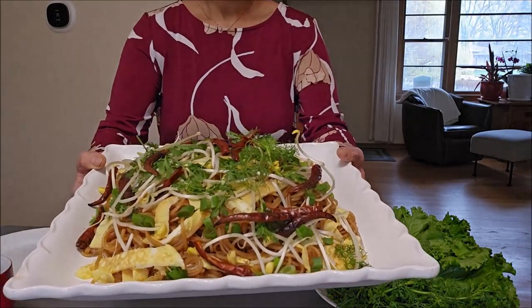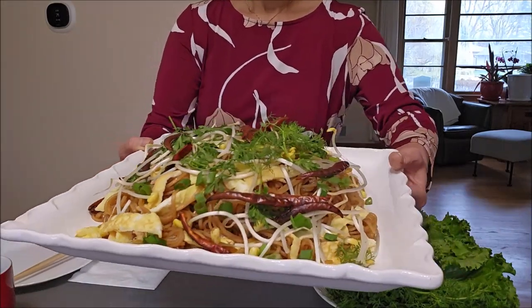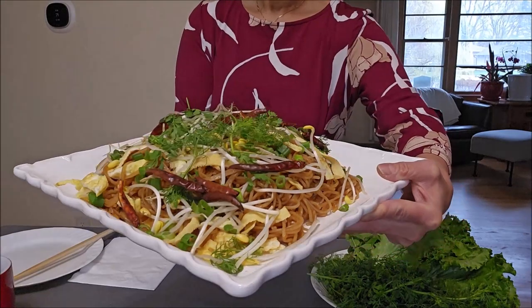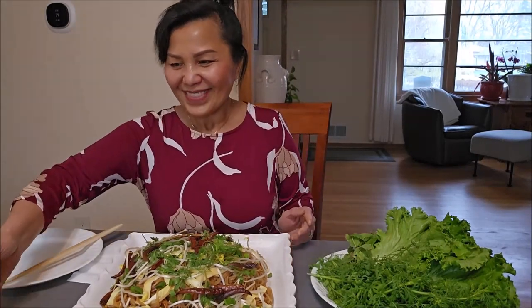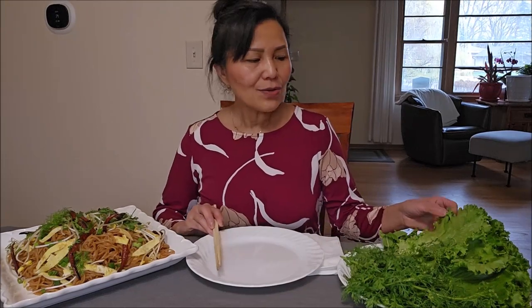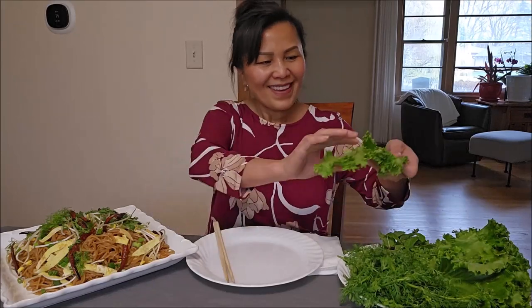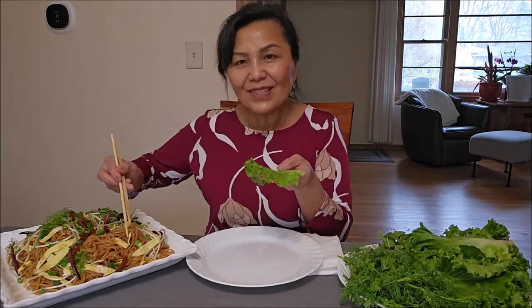Let's have lunch! Looks so pretty and yum. Now if you have a small family, you can certainly make this recipe — this would be enough for about three to four people. To eat this noodle you have the option to serve it just like this, plated as shown here, or you can use leaf lettuce to make a wrap and enjoy with lettuce, cilantro, and mint. Since I have all of this at home, I might as well use it to make a wrap.